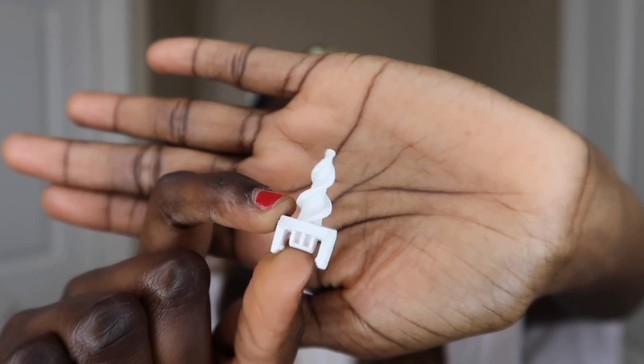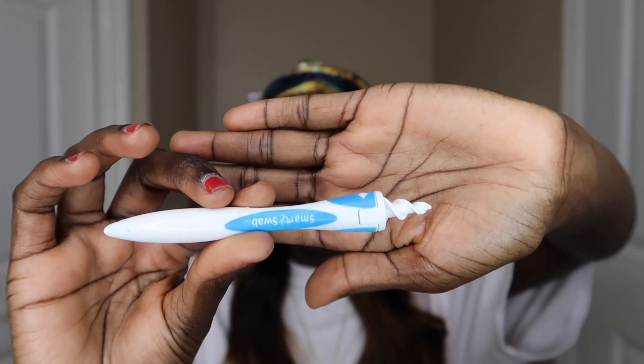So it comes with a bunch of these little tips — pretty self-explanatory, these are what go in your ear. It's easy to clamp them onto the handle. Let me pull the hair back and get ready to stick this bad boy in.